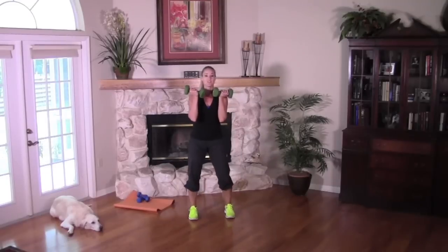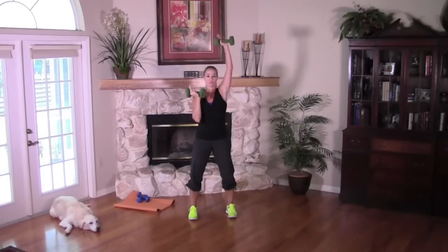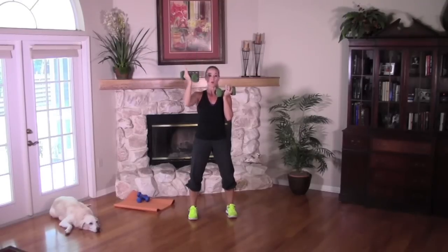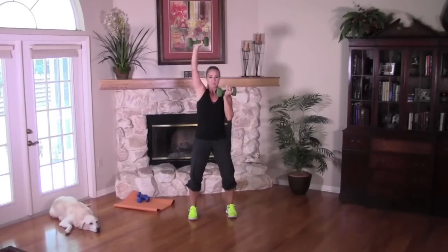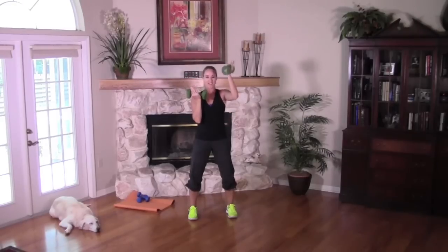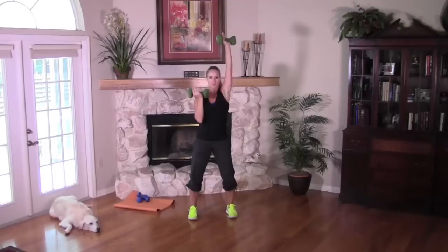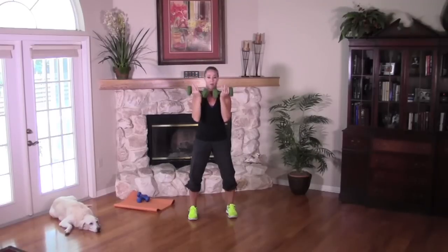Weights in, start with the left arm, slow first. We want to start slowly so we can check all those form points. Shoulders over the hips — make sure you can see that weight out of the corner of your eye as it presses overhead. You're engaging your abs, pulling them into your back. One more on both arms, then we'll speed it up. Make sure you're not leaning. Single tempo — up and in, up and in. Relax your neck, don't let it jet forward. Corkscrew that arm — straight up, pull it in.